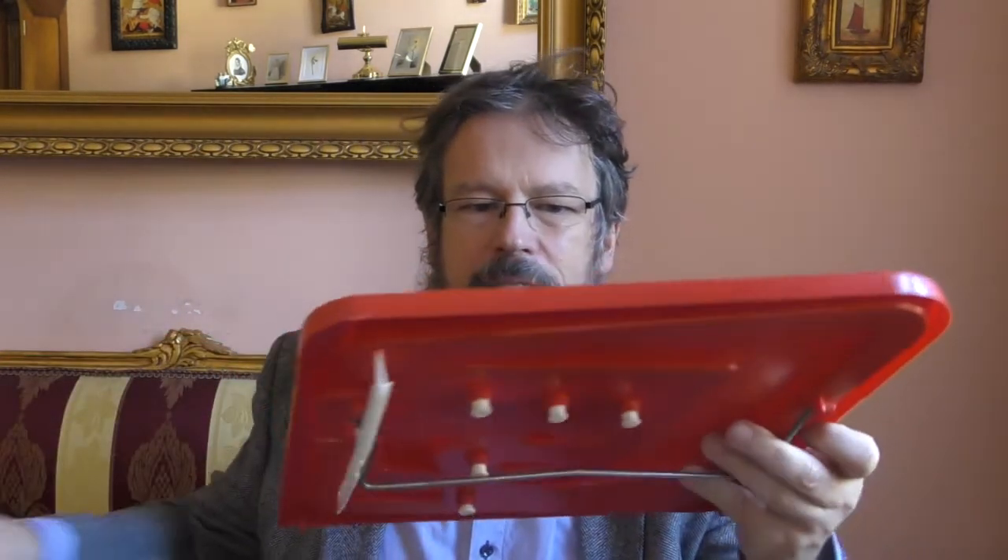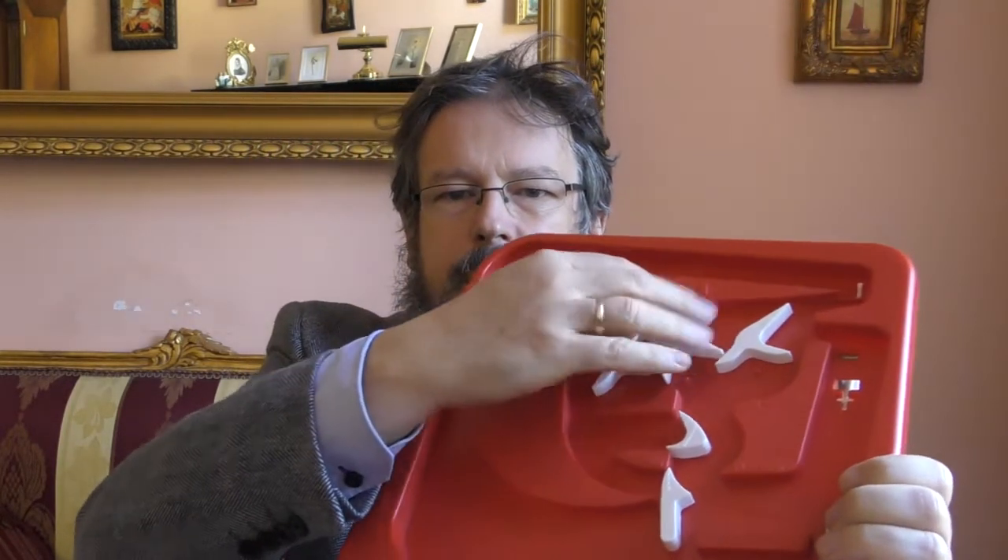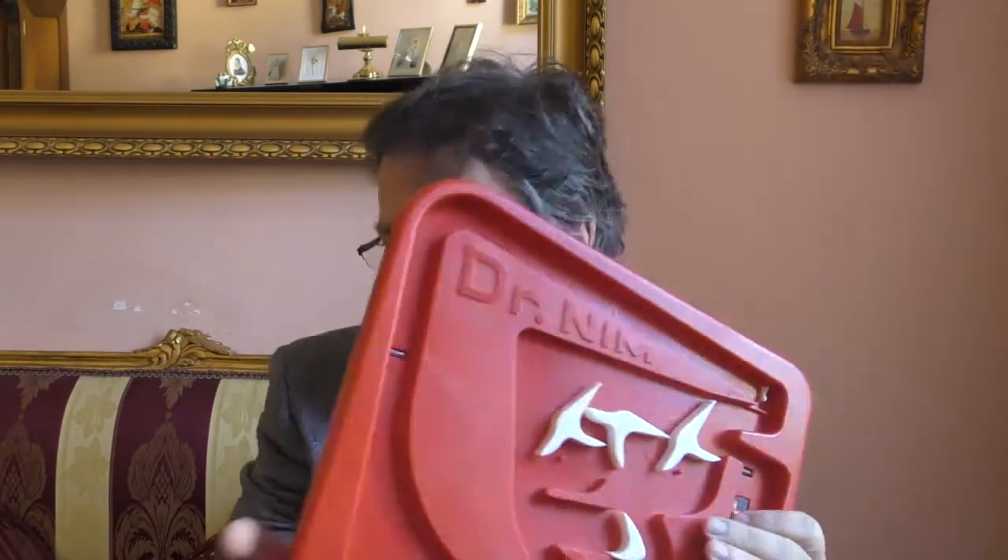Und einen ganz besonderen solchen alternativen Digitalrechner habe ich Ihnen heute mitgebracht. Es handelt sich um 'The Amazing Dr. Nim'. Das ist die Hardware für ein Computerspiel namens Nim. Diese Hardware besteht im Wesentlichen aus Plastik — eine Plastikplatte mit ein paar kleinen Hebelchen. Und es gehören noch Murmeln dazu, mit deren Hilfe wir später die Energieversorgung sicherstellen werden. Wie man damit ein Computerspiel spielen kann, schauen wir uns jetzt im Detail an.